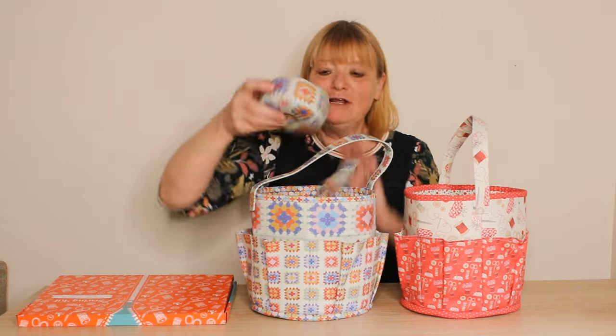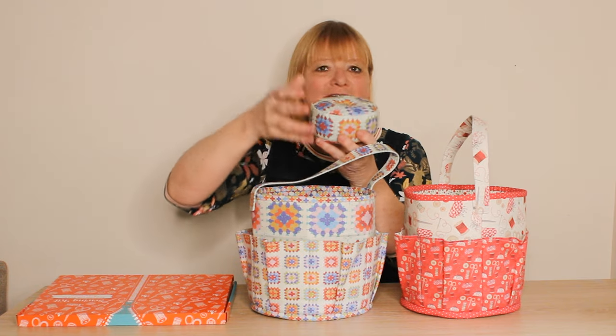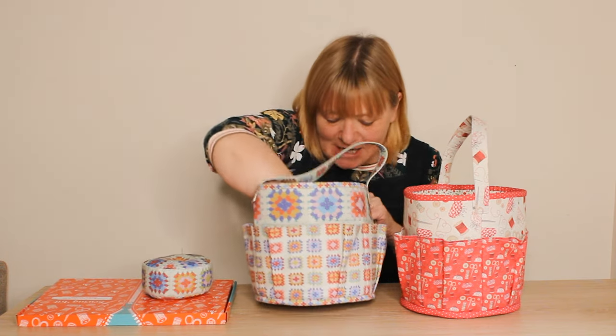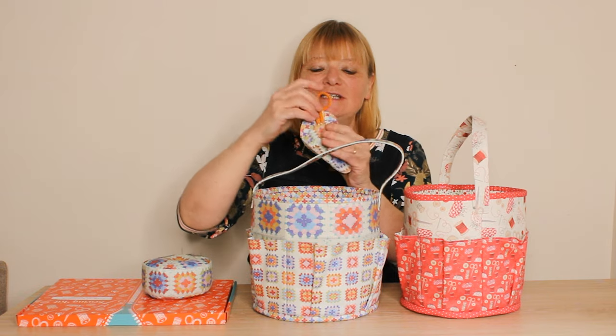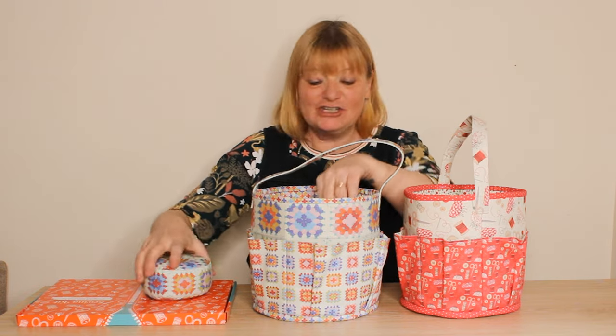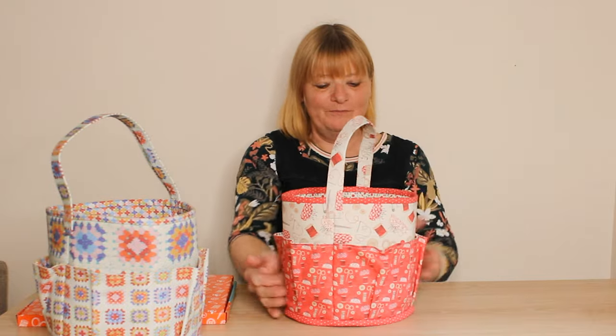Not only that, it's also fully lined. You also get the pieces to make this really big pincushion, which is great for putting all of your pins in while you're sewing, and a little scissor case so you can put your embroidery scissors and stork scissors in — and that just stays inside.